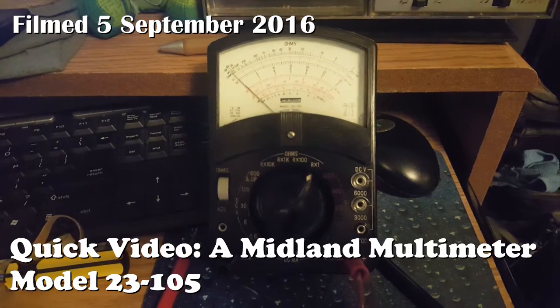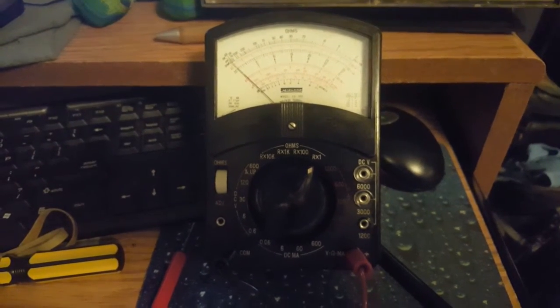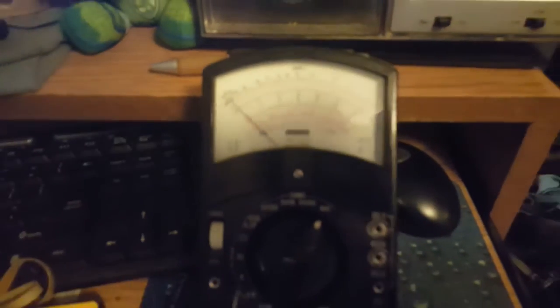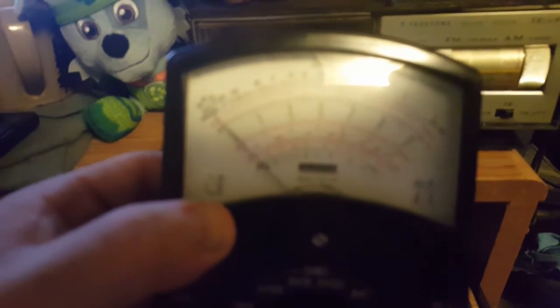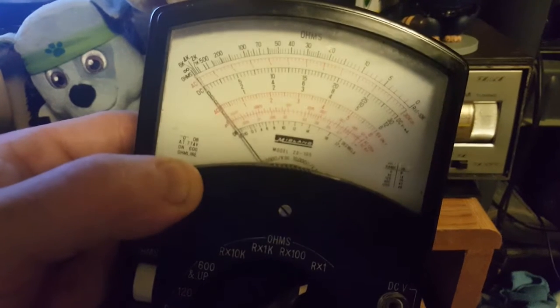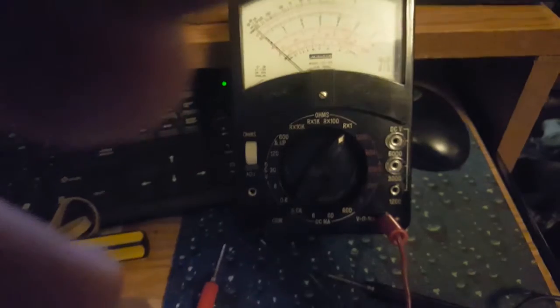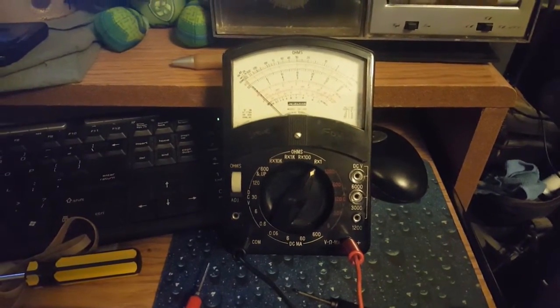I'm gonna make this quick video about another Goodwill find from about last month. This one is badged Midland — maybe the same Midland that makes weather radios, I don't know. The model number is 23105. I paid two bucks for this and it looks like a rock. At first I didn't think it worked because I must have had something hooked up wrong.